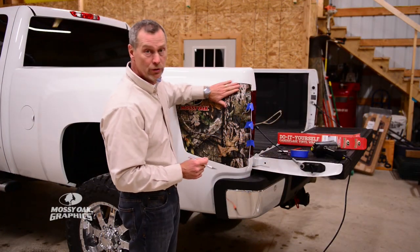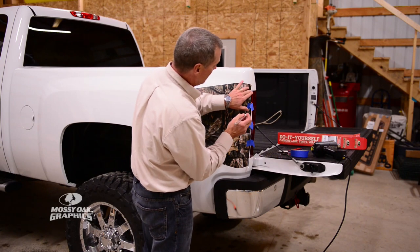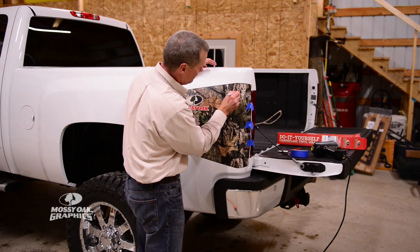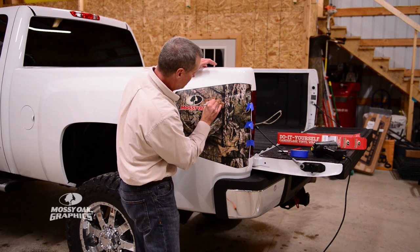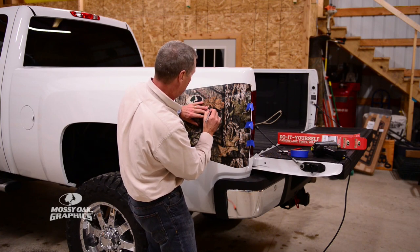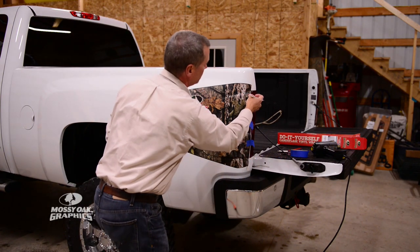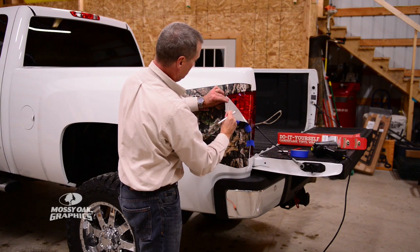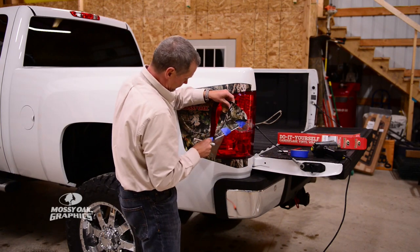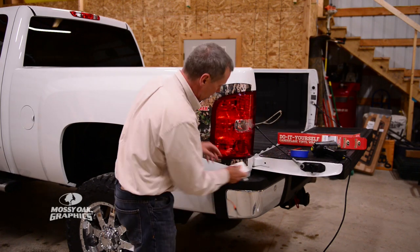Now that we have the graphic all squeegeed down, we just need to take our X-ACTO knife and trim carefully around the taillight. There's a little groove there between the body and the taillight, so just lay your knife right against that taillight and follow that curve around. I'm just barely touching the taillight with the knife. Then just pull this piece off, and come back with your squeegee to work around the edge.